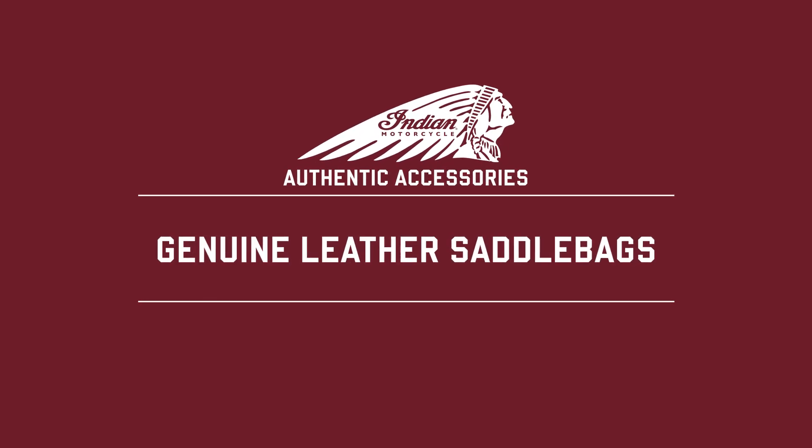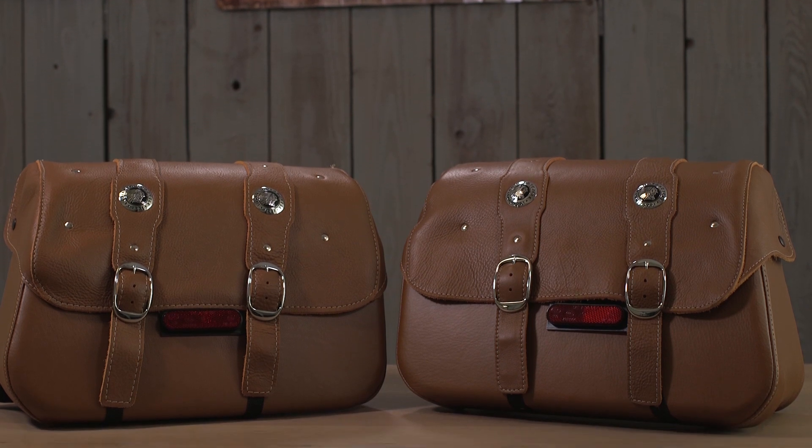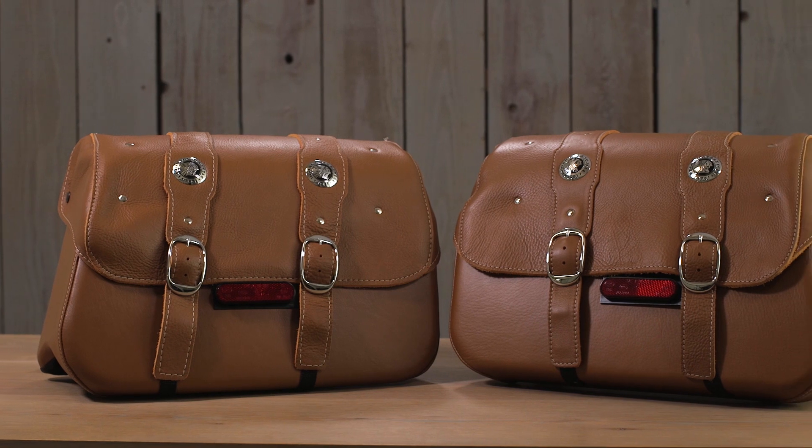I want to talk about genuine leather saddlebags for Indian Scouts. These are compatible with Scout and Scout 60 models, but not compatible with Scout Bobber. There's nothing more Indian, nothing more classic and iconic, than these genuine leather saddlebags. And if you're going to be doing a lot of long-distance riding on your Scout, these things bring a lot of value in terms of carrying cargo and gear on the road with you.